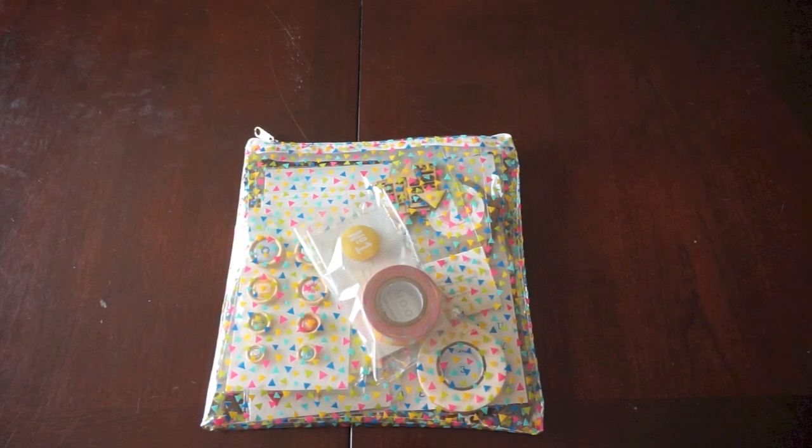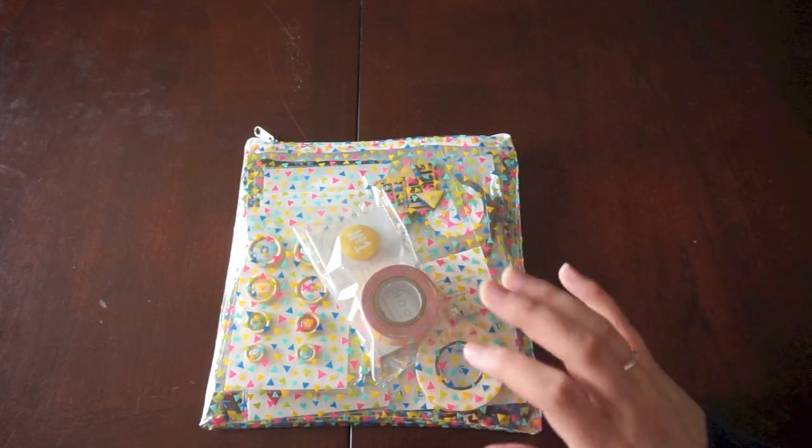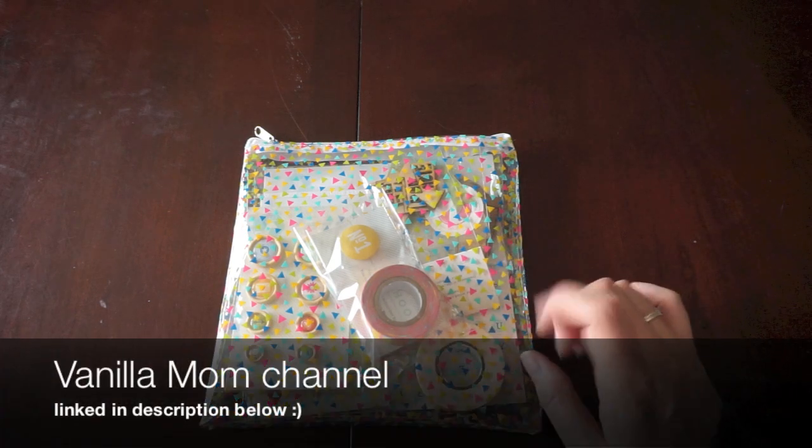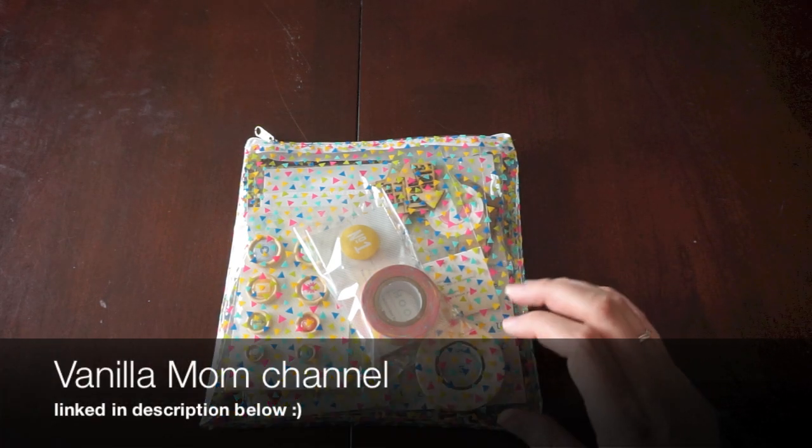Hey everyone, it's Samantha from Scrapmaster's Paradise and today I want to show you guys the Freckled Fawn Kit from March. I'm way behind in showing this. I did have my baby and you can check out my family channel if you want to see all about my little Olivia.